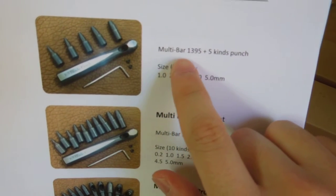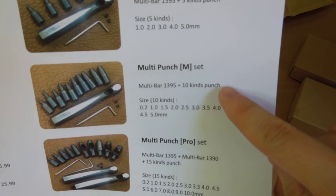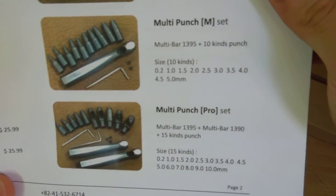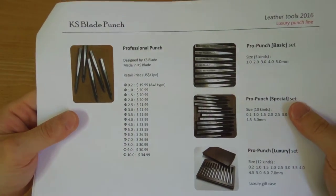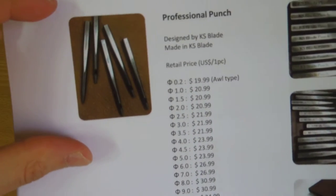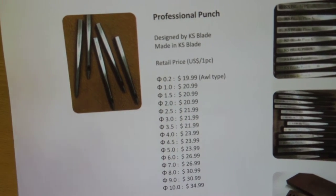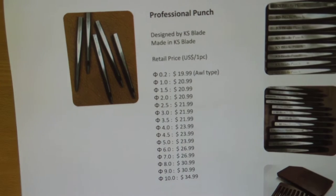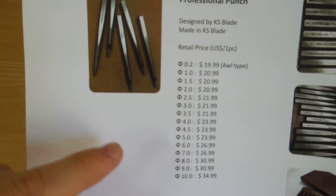They also offer sets — the multi bar set has one through five kinds of punch, and there are M sets and Pro sets. The price varies by punch size. There's also a professional punch — this is not a replaceable blade type, just the punch itself. All KS Blade cast punches are made of bearing steel, which has very high wear resistance. Specifically it's SAU J2 bearing steel, professionally heat treated at the factory.